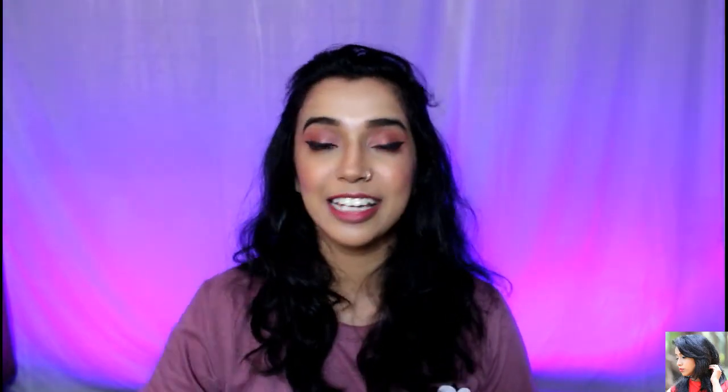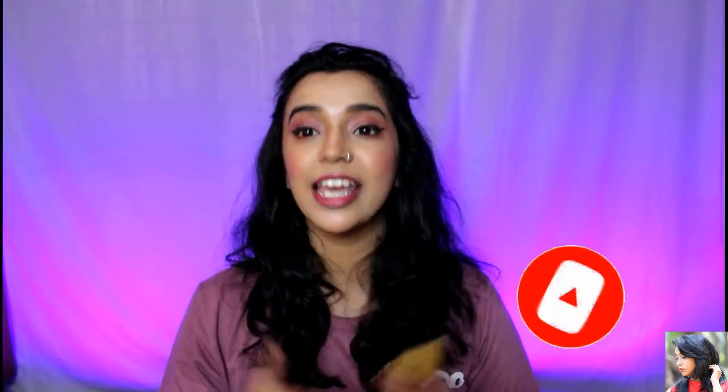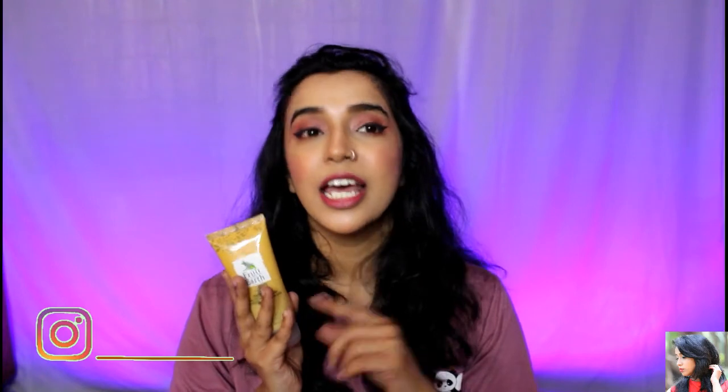So this is the video. Hopefully it was useful — please press the like button, it really makes my day. Please press the subscribe button so you don't miss new videos. If you liked this video, check the comment section. Please share this video too. I will see you in the next video. Lots of love. Bye!